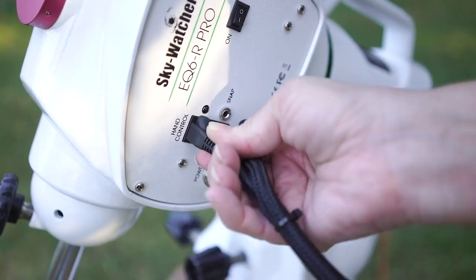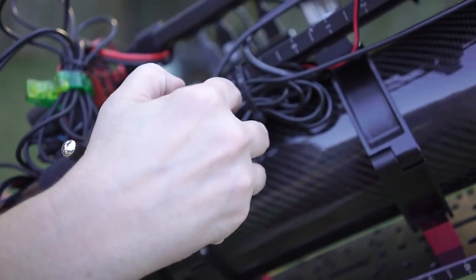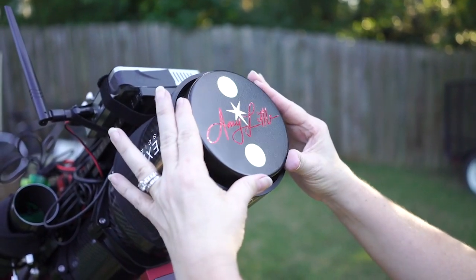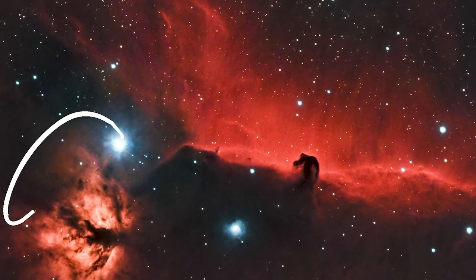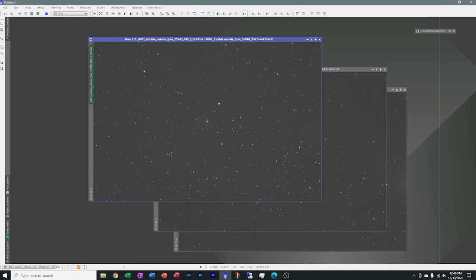I'm going to compare them all and show you guys exactly what I ended up with, so stay tuned — we're going to hop into the computer. All right folks, so we're over here in PixInsight. I wanted to show you the raw data that came from the camera using no filter, using an L Pro Max filter, and using a Tri-Band filter. These were all taken on the same night, same target, with the exact same camera settings, same telescope and everything. This should be a really good comparison of what the filter does for all my light pollution.